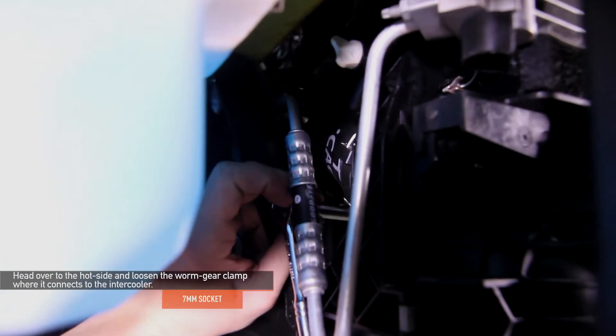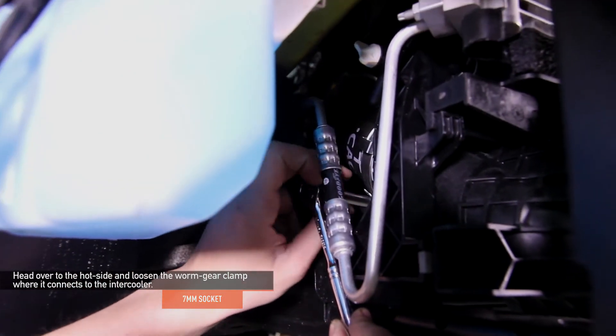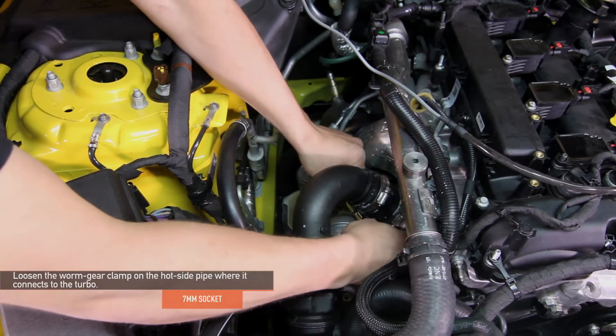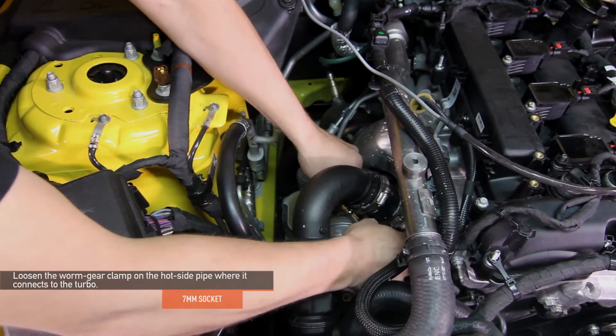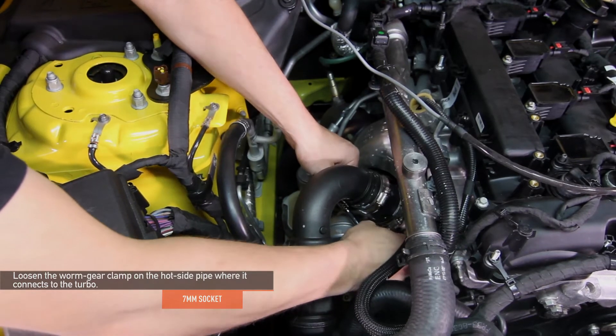Head over to the hot side and loosen the worm gear clamp where it connects to the intercooler, using that 7mm socket or 7mm ratchet wrench. Next, loosen the worm gear clamp on the hot side pipe where it connects to the turbo, again using the 7mm socket or 7mm ratchet wrench.